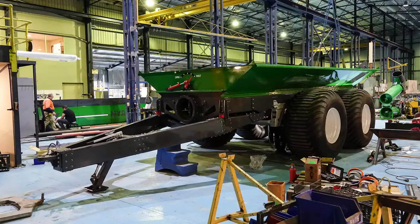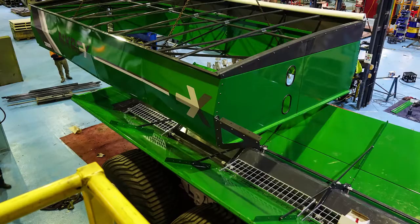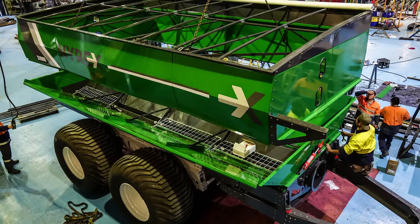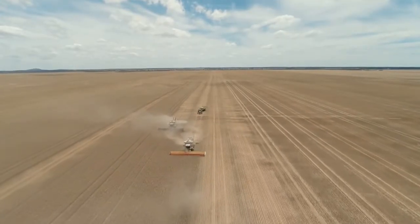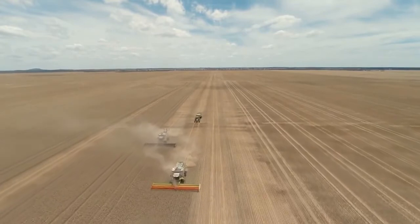For Trufab, the reduction of cutting and welding has resulted in a noticeable reduction in energy costs, as well as better safety in the workshop and an overall cleaner environment.